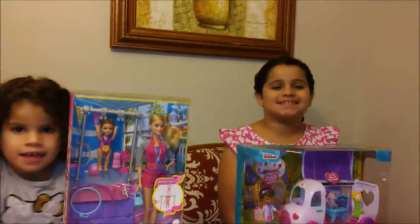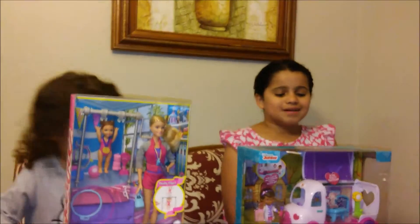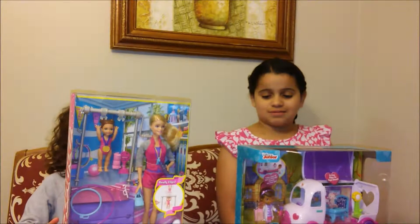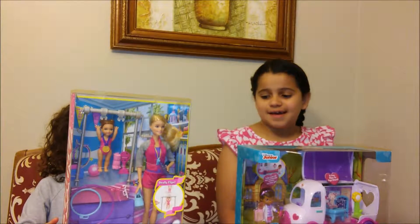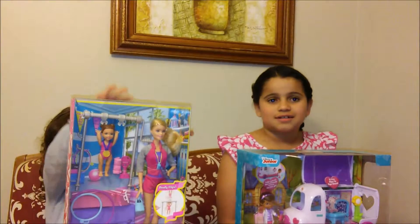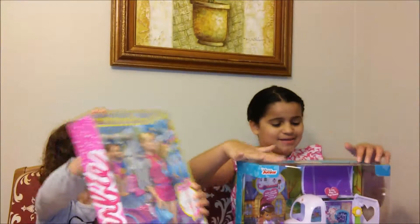Hello everybody! Today we're going to open up Doc McStuffins stuff in the mobile clinic, and we're going to open up Barbie Gymnastics Coach girls. Here you can see all the items.